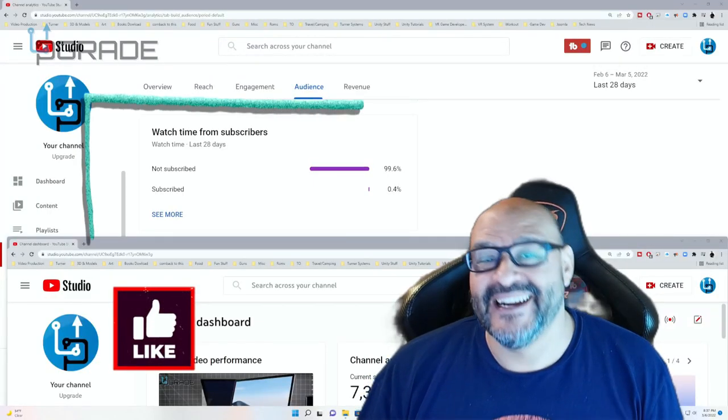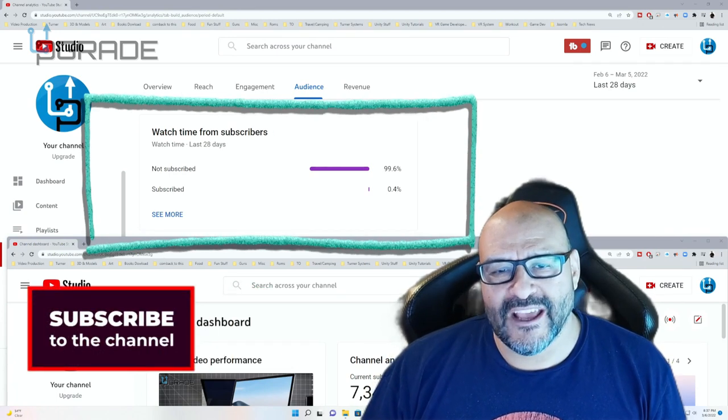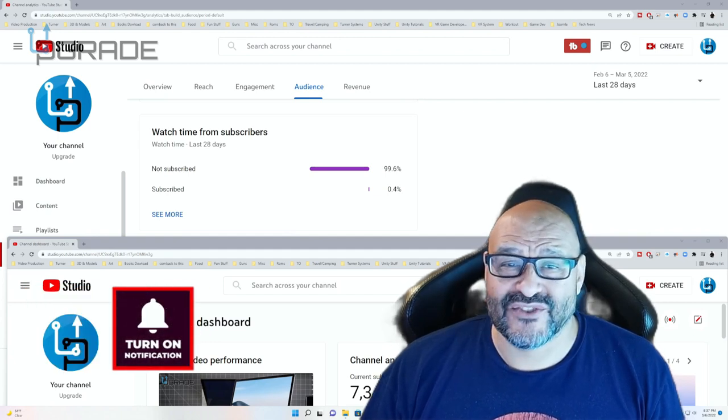99.6% of you are not subscribed to my channel. I hope the content helps you out and you find it very useful — I hope you hit the like and subscribe.